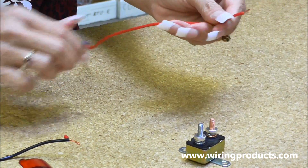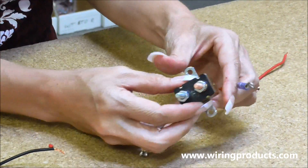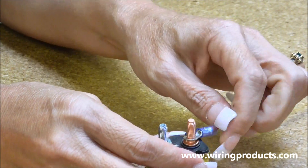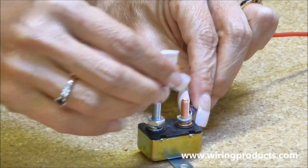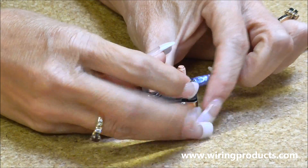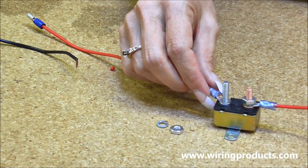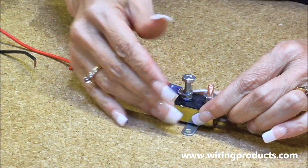We've taken the jacket off the other side earlier to prep it. Take this end and hook it onto the battery side — just set it on the stud, put your washer on and your nut, and work it down. Then hook the other side on, put it on there with the washer and the nut.